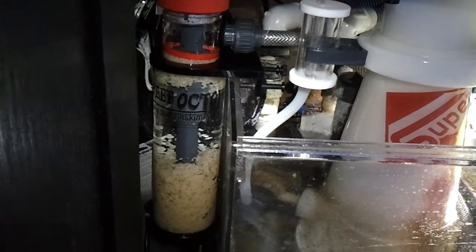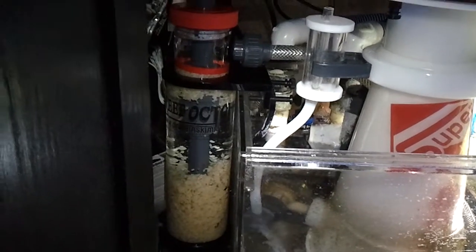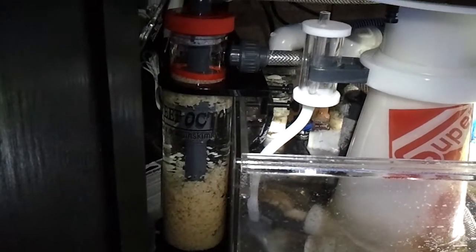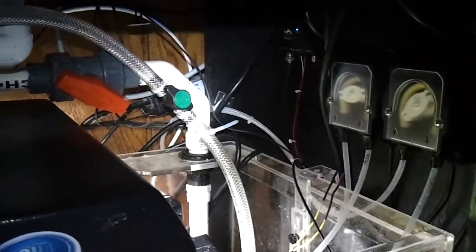This is my new Reef Octopus hang-on bio pellet reactor. Just hooked it up with Vertex pellets running over here to a Mag-5 in the sump, and got the valve right there fully open.